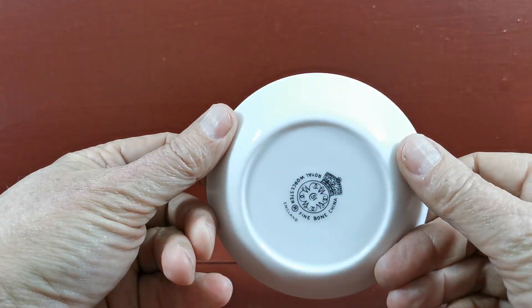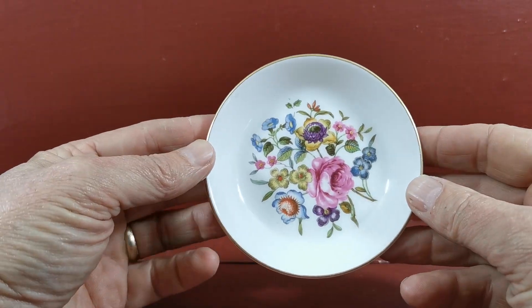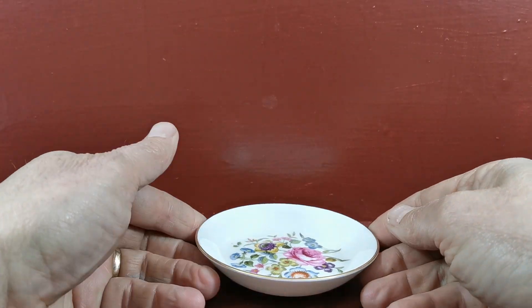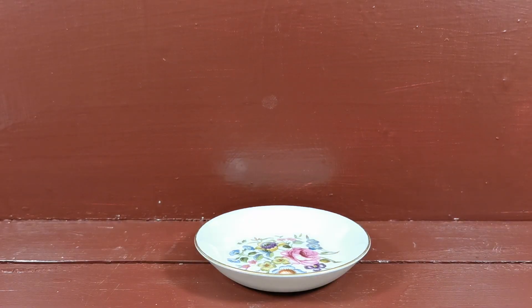Glaze is absolutely fine. Gilt is absolutely fine. China — absolutely no condition warnings on it whatsoever. In as mint a condition as you're going to find one, and it's available for sale from the Vintage and Antiques website. So if you take a fancy to that, pop on the link below — it'll take you through to the Vintage and Antiques listing for this particular little dish.